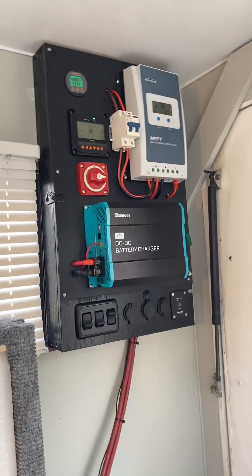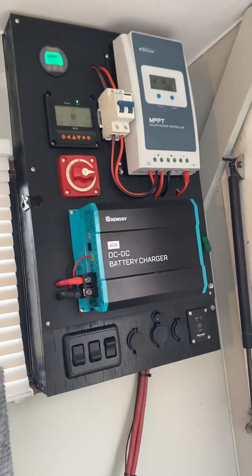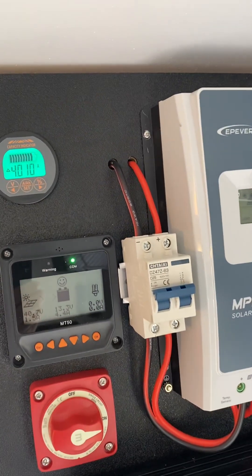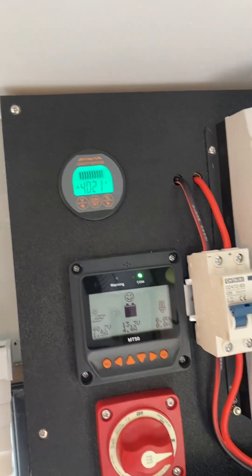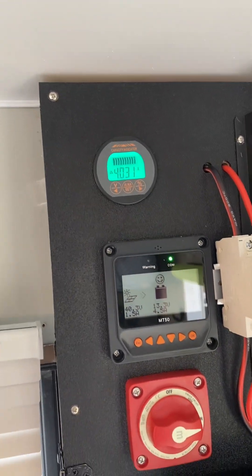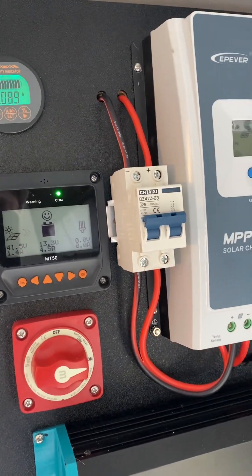All the big heavy two gauge wires are running up to the command center, I guess we could call it. We've got a monitor telling me that right now I'm putting four amps into the batteries from the solar. It's actually a pretty cloudy day, so that's really spectacular — 4.5 amps going into the battery right now.